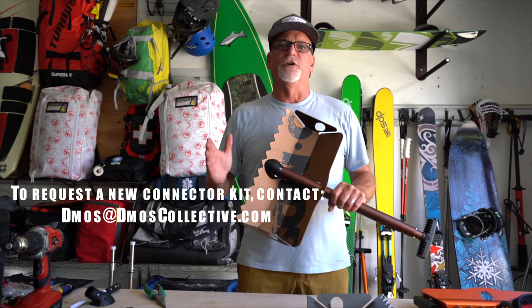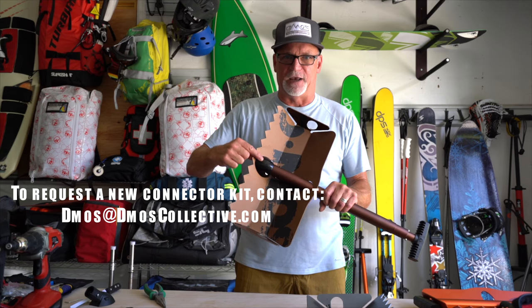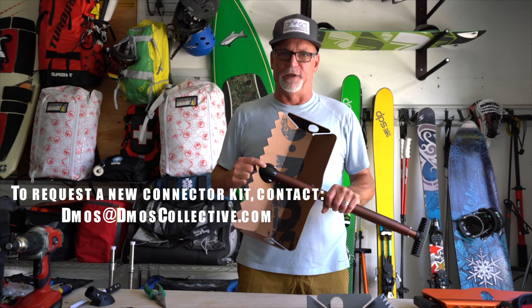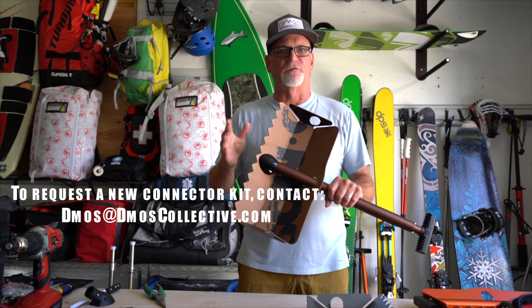For those of you who bought one of our original cell shovels through Kickstarter, it's got this shiny black ABS connector here. We'd like you to replace that. We're going to ship you out a free one, but this video is going to show you how to swap out the two parts.